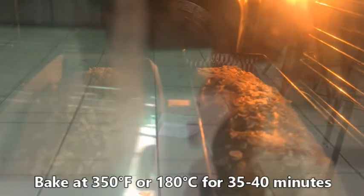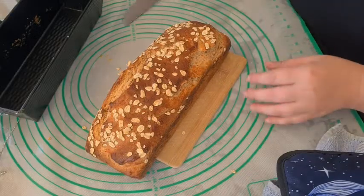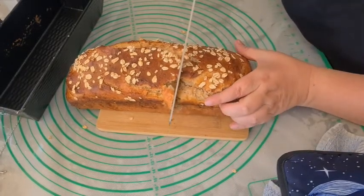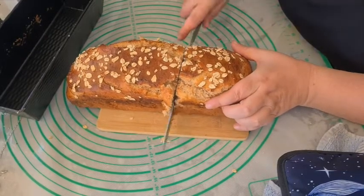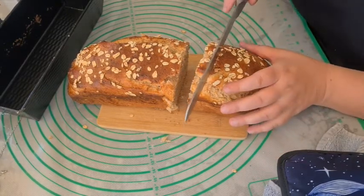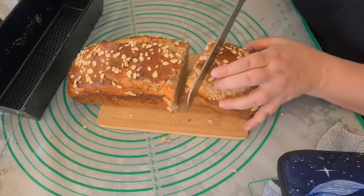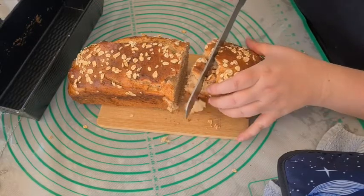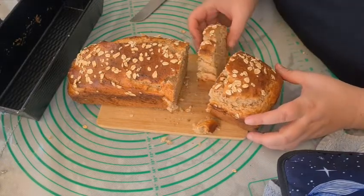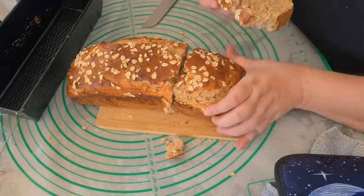Bake at 350 degrees Fahrenheit or 180 degrees Celsius for 35 to 40 minutes. This loaf was still hot when I cut into it. This bread is lovely and wholesome — it feels healthy but it's still soft and fluffy. It's very nice to eat.